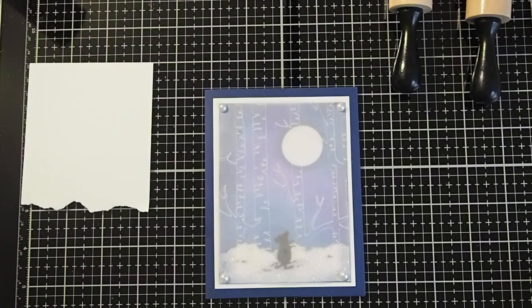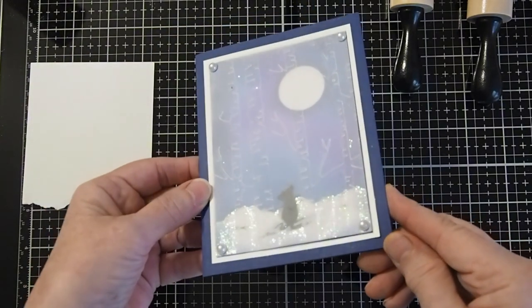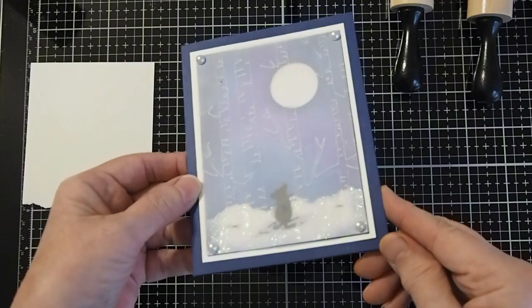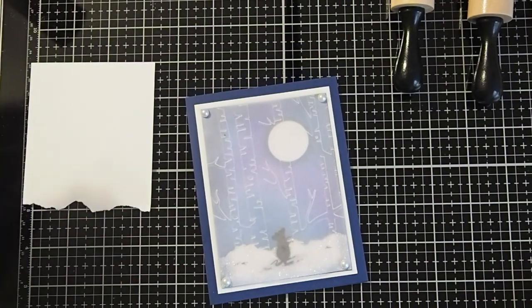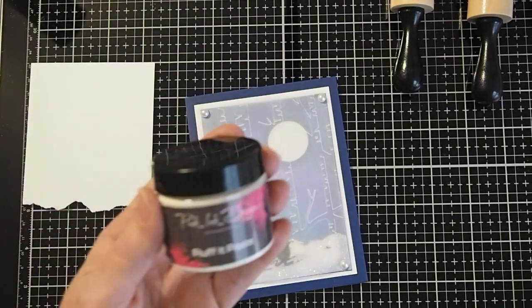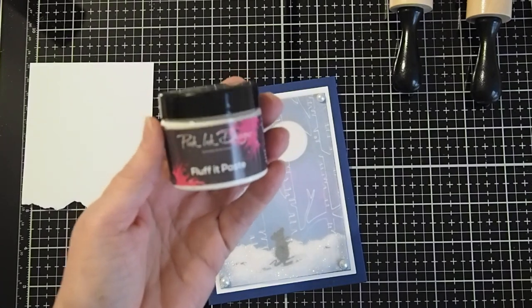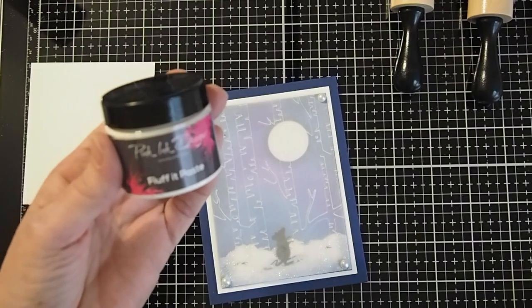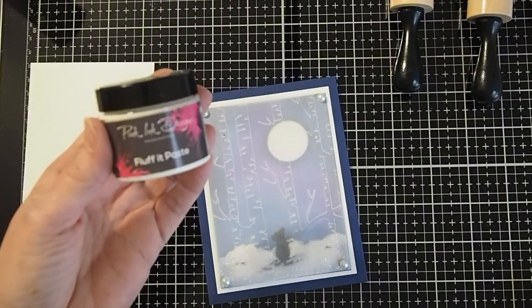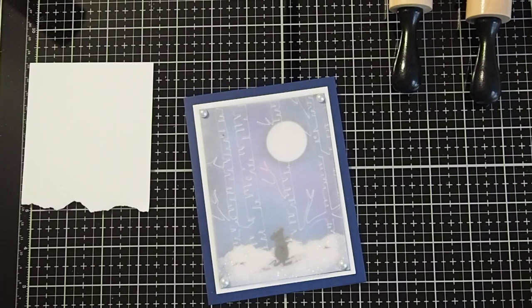An optional thing you can do — I went ahead and did on this one — I've used glitter on the snow to give just a little bit of a snowy effect. You can also use puff paste. This is what's called Fluff It Paste by Pink Ink Designs, which you can use in the same spots instead of glitter to make it look like a textured snowbank. Please see below for the detailed list of supplies and the links to find them on the Del Bello Designs website.